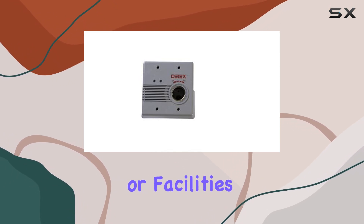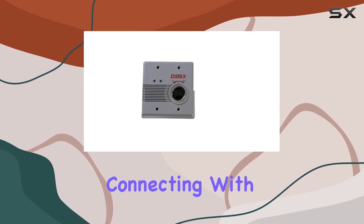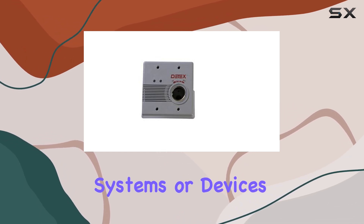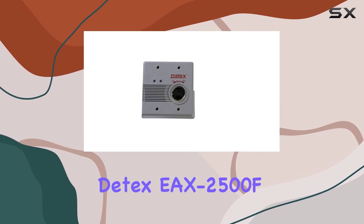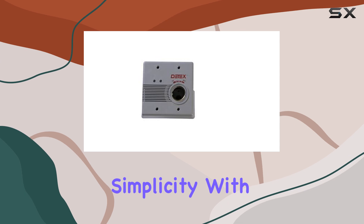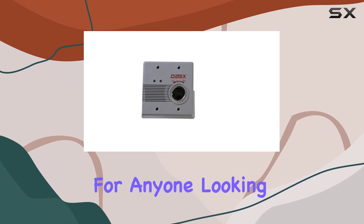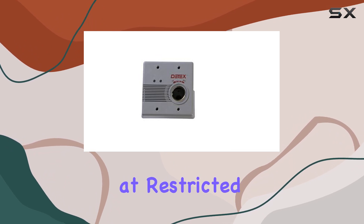For integrators or facilities managers, the relay output provides a valuable interface for connecting with other security systems or devices. Overall, the D-TEX-EX 2500F-Grey flush mount alarm combines simplicity with powerful functionality, making it an ideal choice for anyone looking to enhance security at restricted doors.